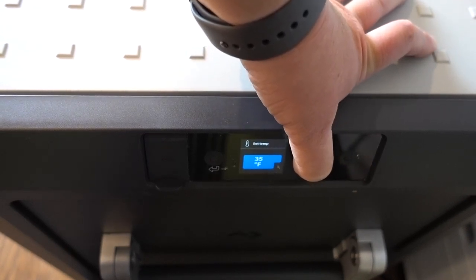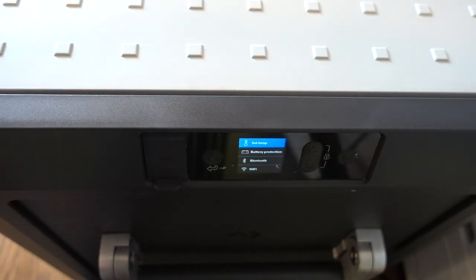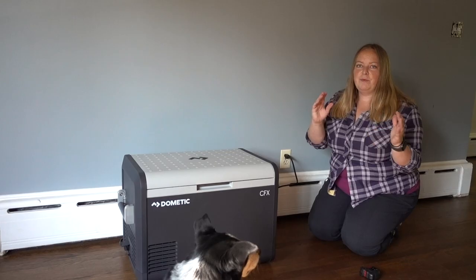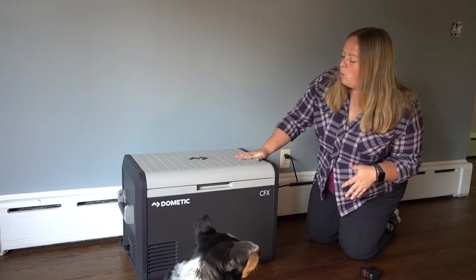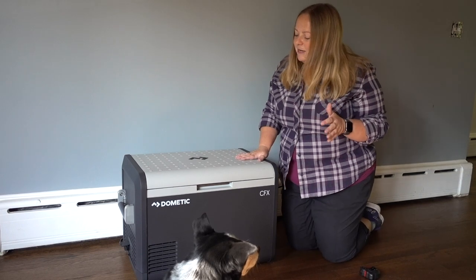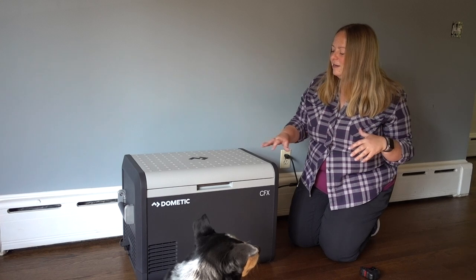In the past I had the CFX3 75, and the 75 had a freeze section and a fridge section — two different sections where you could set them both to freezing, both to cooling, or one freezer and one fridge. This model is going to be all one temperature that you set. But it does have that ice maker, and I'm really curious how it's going to work.